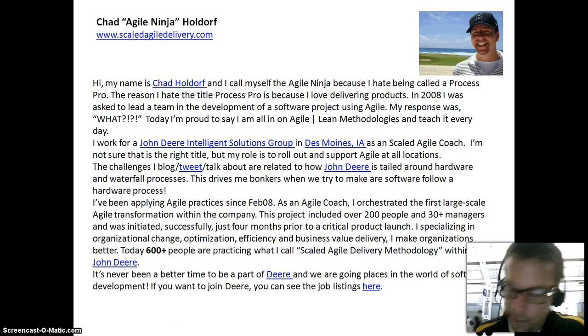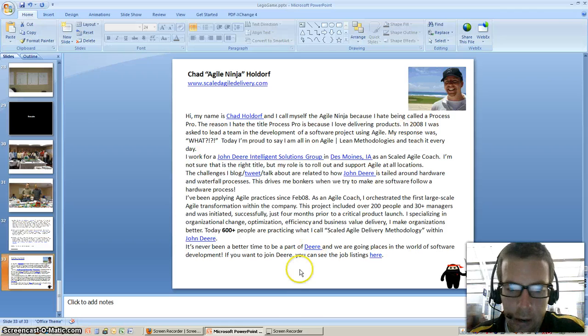Again, here's a little background on myself. Hope that helped. If anybody has any questions, you can reach out.